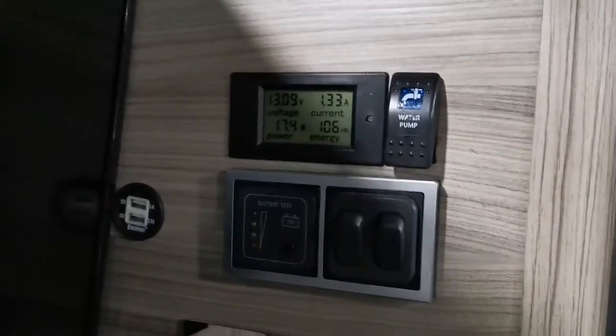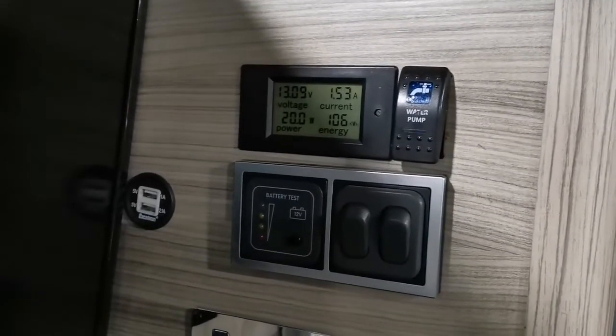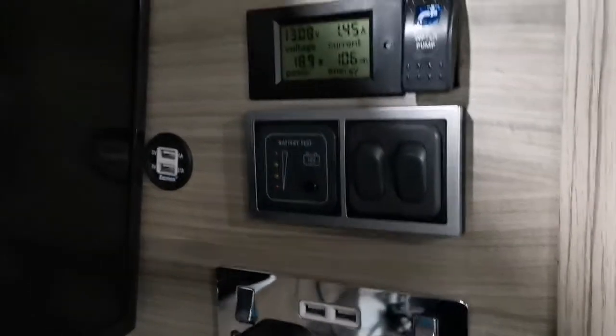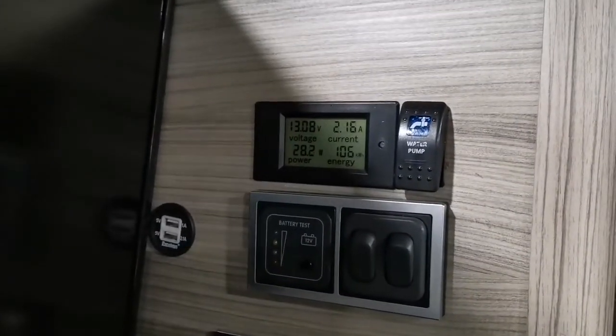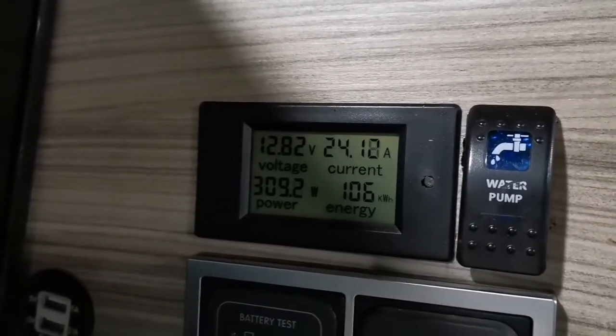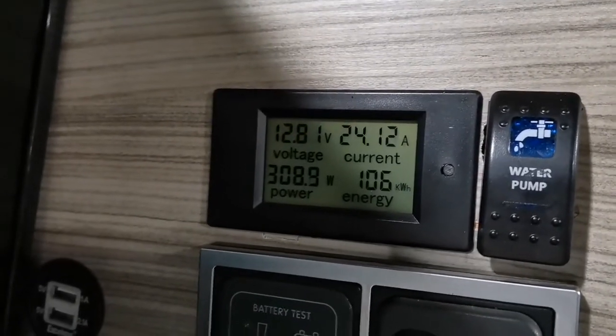I've got a gauge up here — with lights on we're pulling 1.3 amps. Now let's turn the inverter on. One note about modified versus pure sine wave inverters is that battery chargers are a bit noisier — you can hear it buzzing away, that's the Bosch battery. Now turning the other one on — it goes green then red. Power-wise we are now pulling 24 amps and 309 watts.